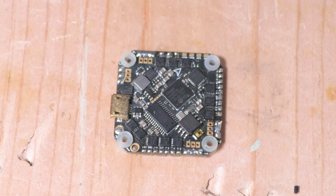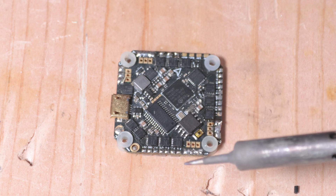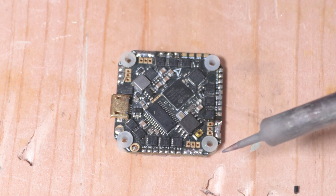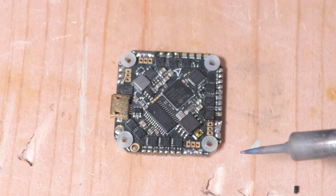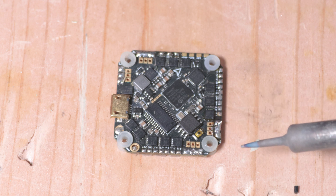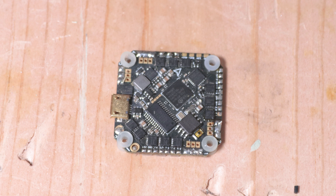When it comes to these small boards, you've got to be really careful about overheating the pads because they can come off. Don't use too big a soldering tip, or you'll be applying too much heat to areas you don't want. This is what they would call a pencil soldering tip — it's very small.